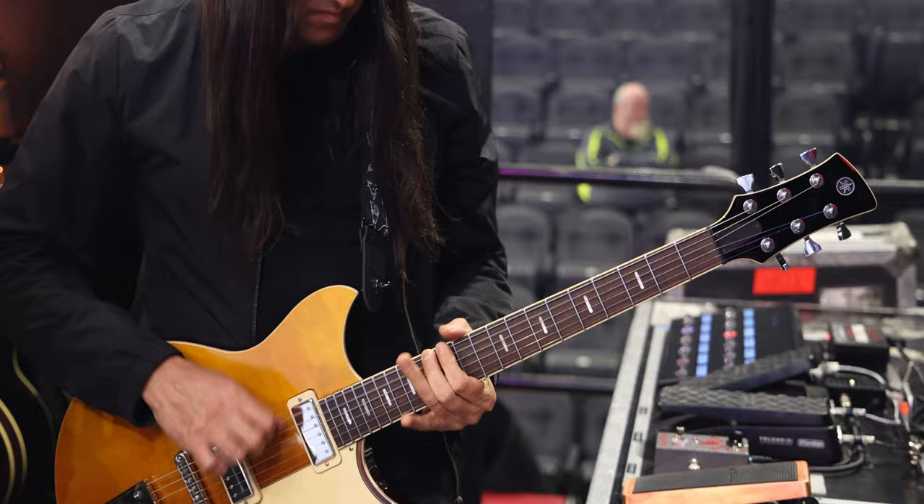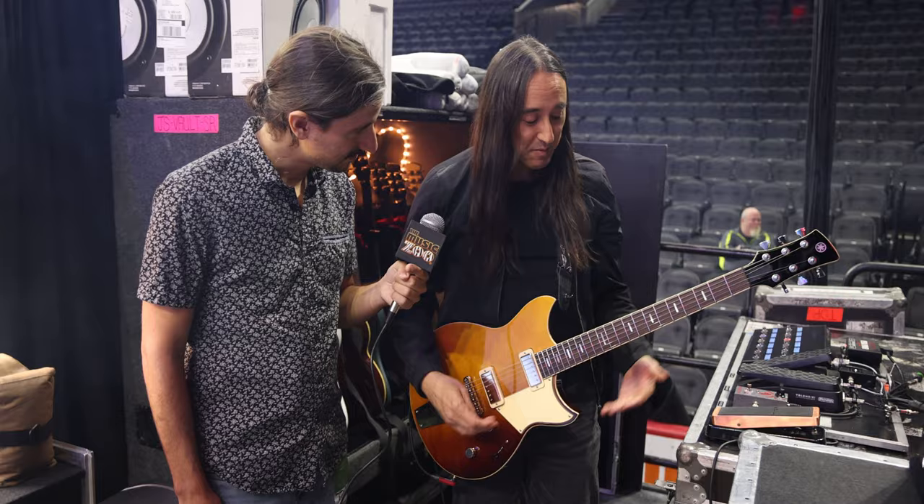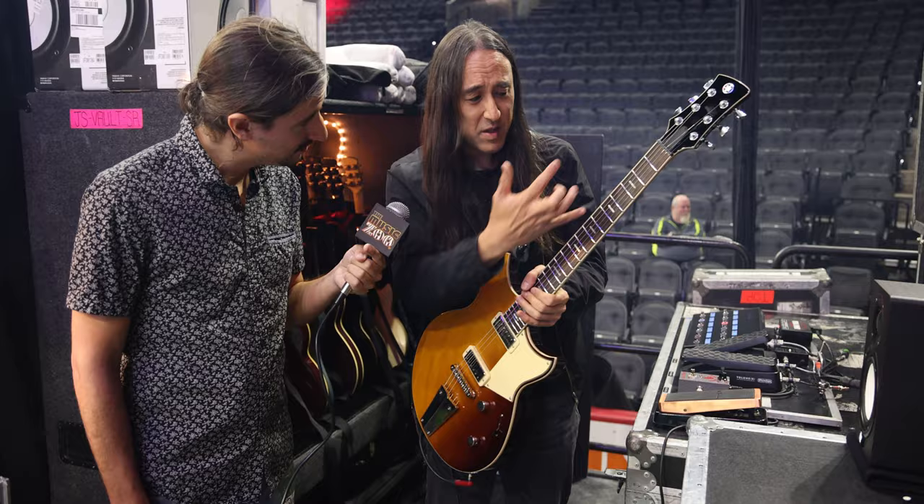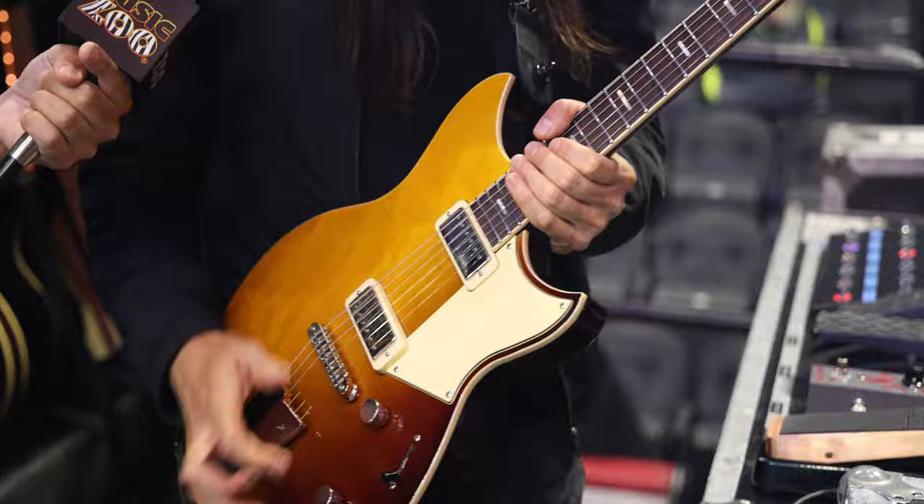I use high-gain amps, so I've got plenty of gain on tap, but this guitar sounds really great — articulate. What I really love about it is it sounds amazing both clean and distorted. The construction on these guitars is immaculate: stainless steel frets, the bridge, everything. They're just really great guitars to play.